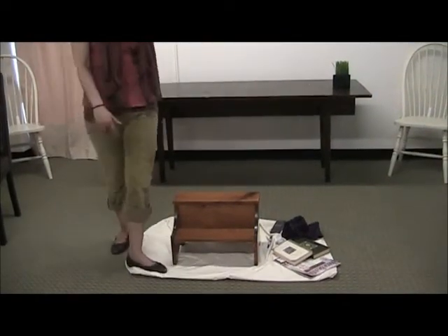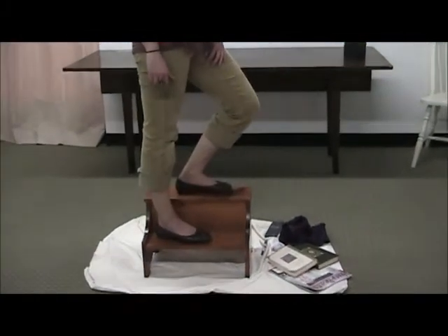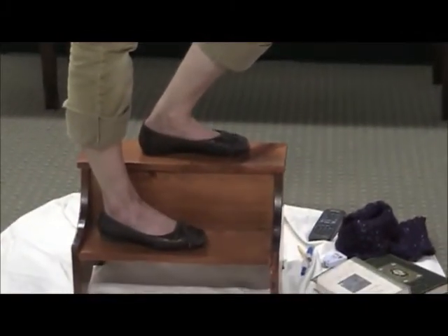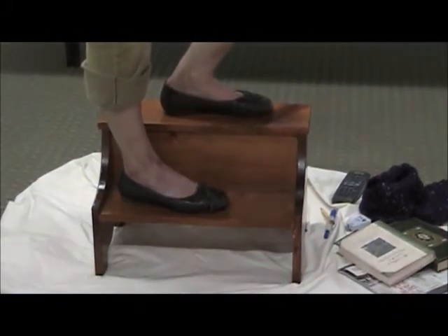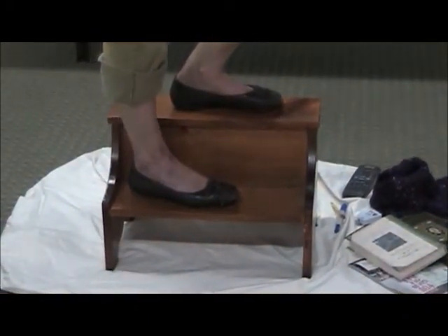I want to show you how you can step up on our bedstep. Two steps, and you can have it right alongside your bed to feel safe getting into your bed. One thing to note here is that our bedstep will only support up to 250 pounds, so keep that in mind.